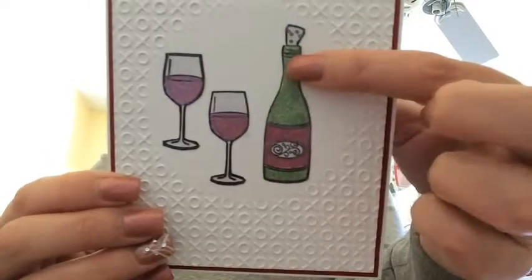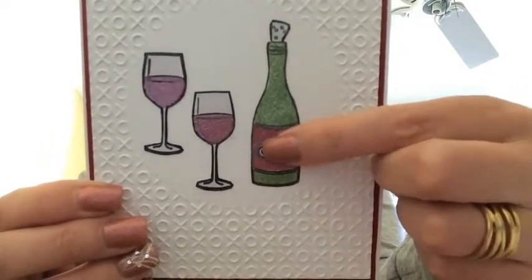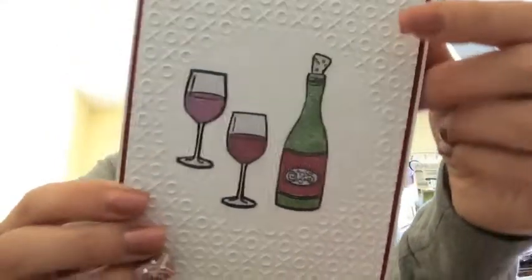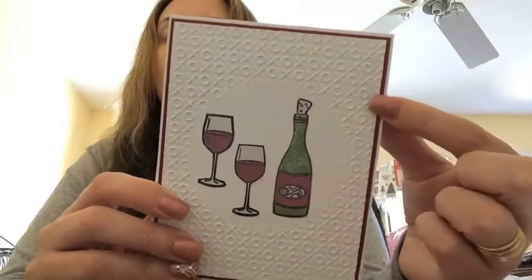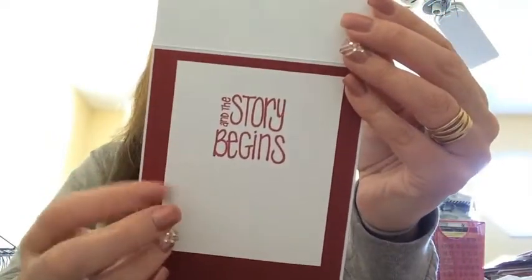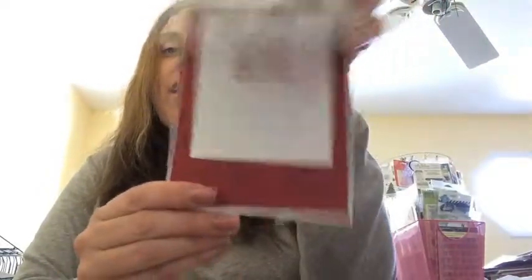I did the same thing for the wine bottle — I colored in the body and bottom first and then used green embossing powder from Recollections. Then I did the label with the same raspberry embossing powder, and used the same Pro Marker for the cork and the little bit of the label that was left. For the red cardstock in the back, it's an eighth of an inch larger than the white embossed piece, and the inside is the same exact size. Then I used a Stampabilities stamp set that says 'and the story begins,' with Hero Arts shadow ink in raspberry jam, inked it up, and put it onto the white piece of cardstock. And that's the card.